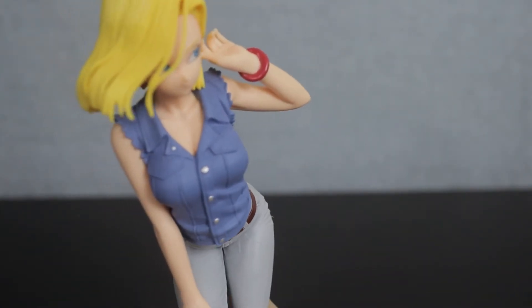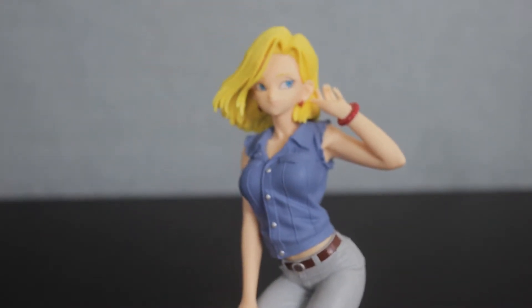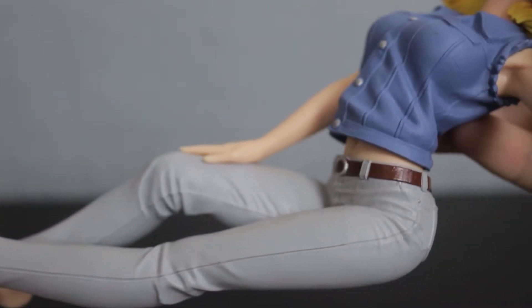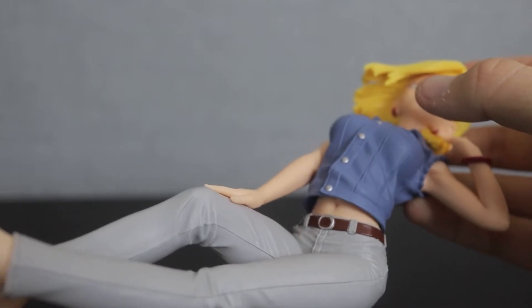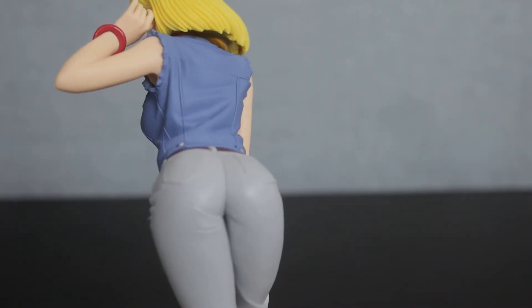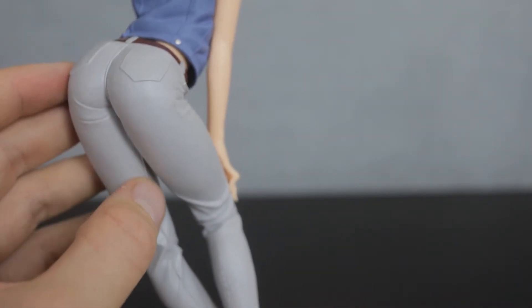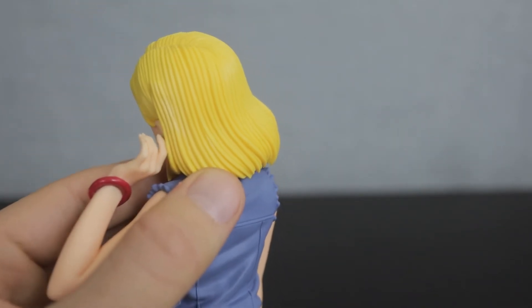This figure is just absolutely stunning. Android 18 has always been one of the more provocative characters, and I do think this figure is a little bit too busty for her, but it's somewhat tasteful in that they're not spilling out of her vest. I'm rather impressed with her legs and the jeans — the texture looks pretty good and all the wrinkles are really well crafted. Even that little bit of midriff is a wonderful touch. The vest has that nice denim look, lots of wrinkles and texture, and her hair is many strands that actually looks pretty good.